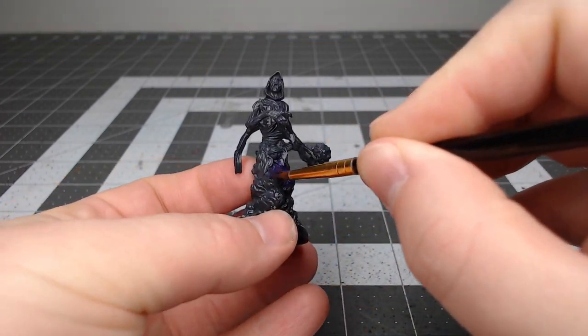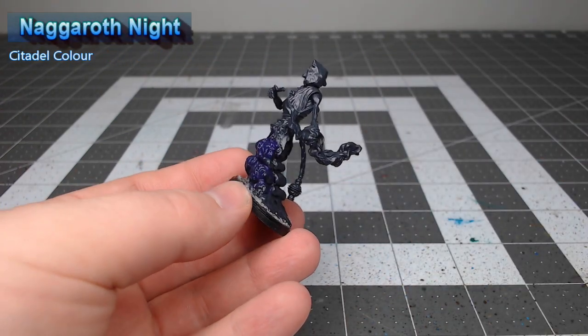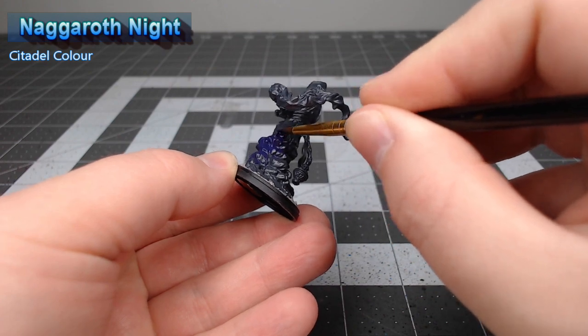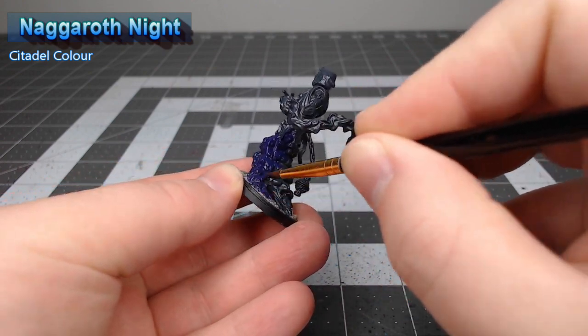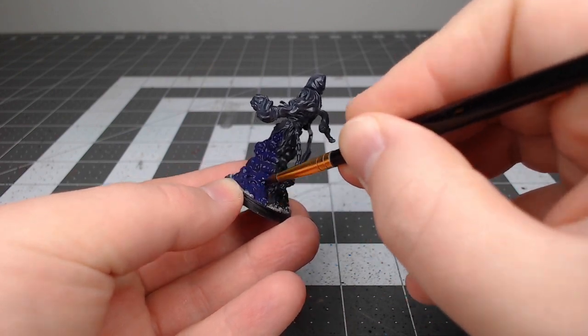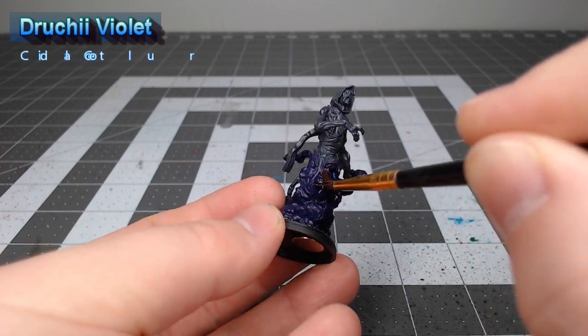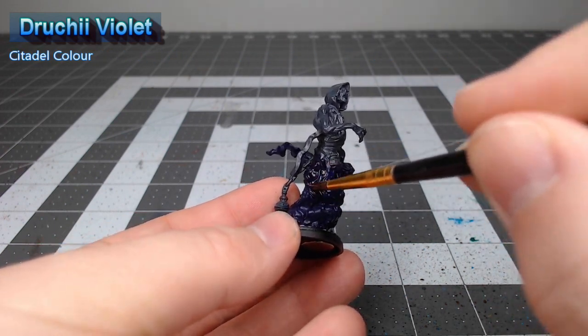We're gonna start this project off by taking Naggaroth Night and we're gonna use this as the base color for all of the smoke ectoplasm stuff on the Ghost. Once we're happy with that base color we're gonna take Druchii Violet and we're gonna wash this heavily over all of the purple on the model.